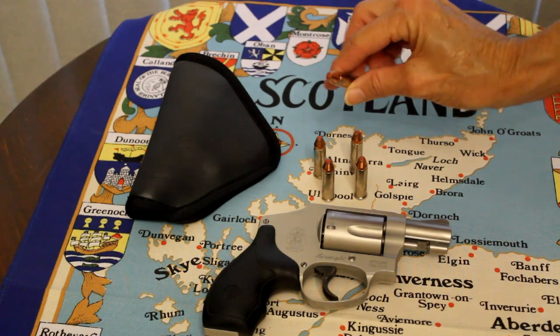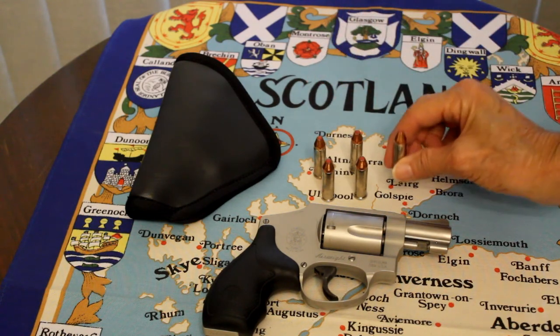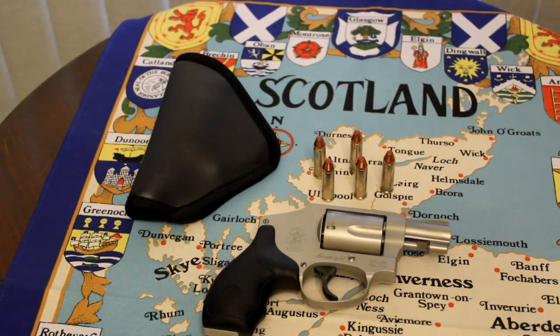And then the ammo. The ammo is a .38 self-defense ammo. It's a jacketed hollow point, and this particular one is by Hornady.